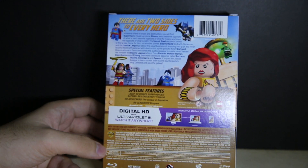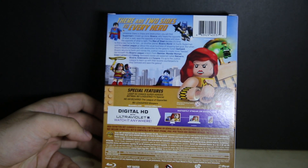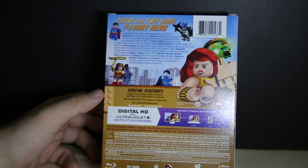On the back it says special features. You get the main movie of course, and you also have the LEGO DC Super Heroes Batman B-Leaguer TV special, which was on the Content Network a while ago.